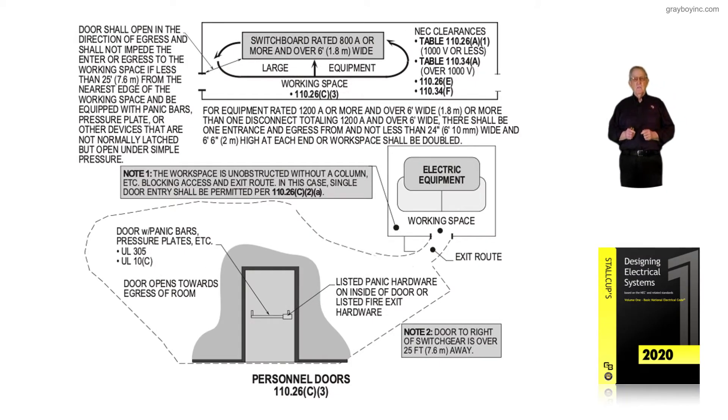This illustration deals with personnel doors in accordance with the requirements of NEC 110.26(C)(3). Notice these doors are required under certain conditions. What kind of doors do we need for personnel doors?